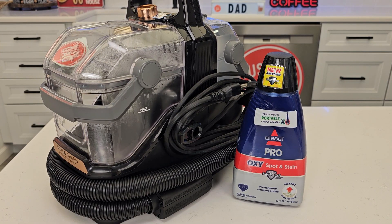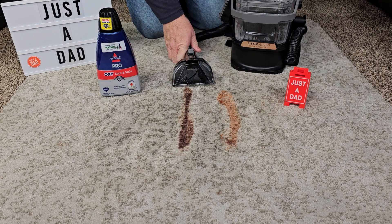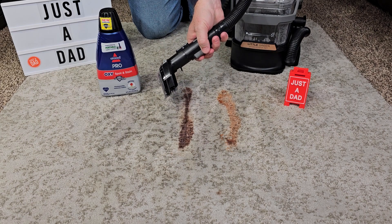Let's go see how it cleans on some stains. I've got some really bad stains here — chocolate syrup, some ketchup. I'm going to turn the switch to steam and solution, and I'm going to spray some solution out and let it start soaking.